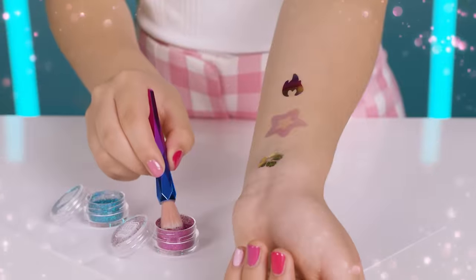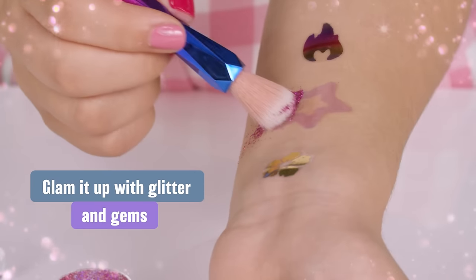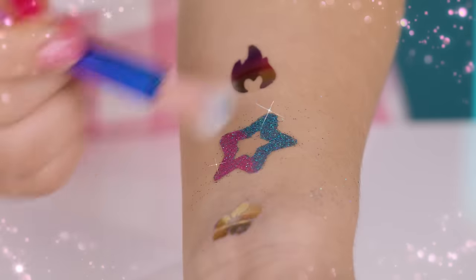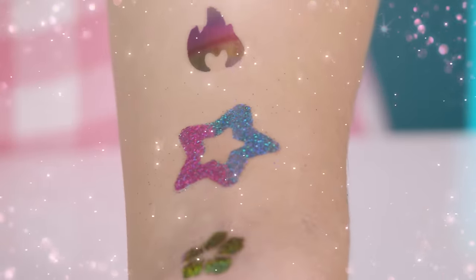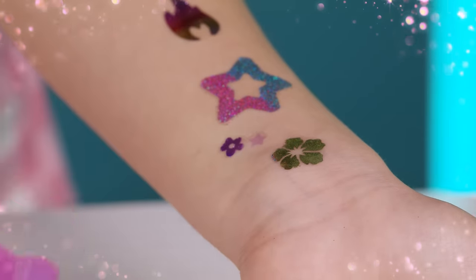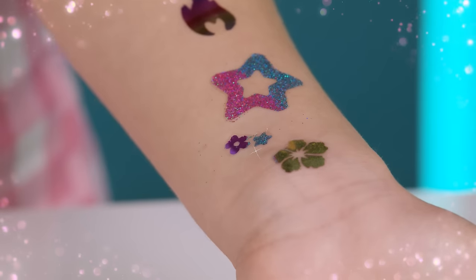With the brush, sprinkle some glitter on your tattoo. Brush off excess glitter on a piece of paper. You can apply both glitter and foil to the sticker at once if preferred. Play any way you want.